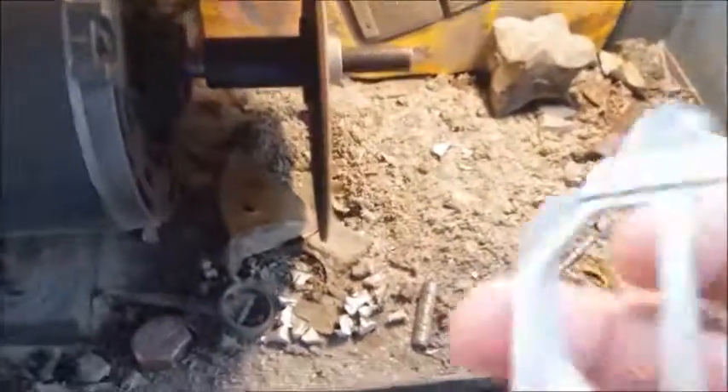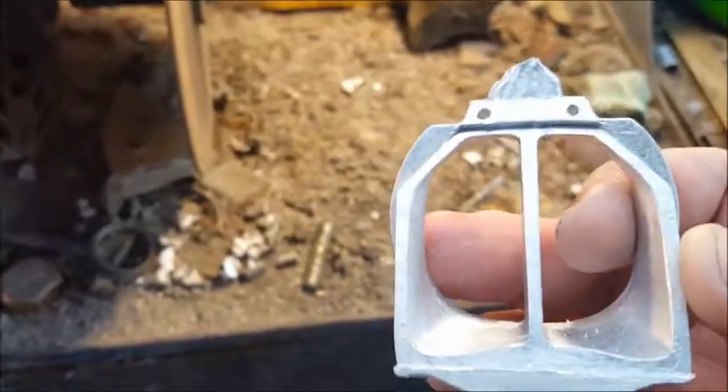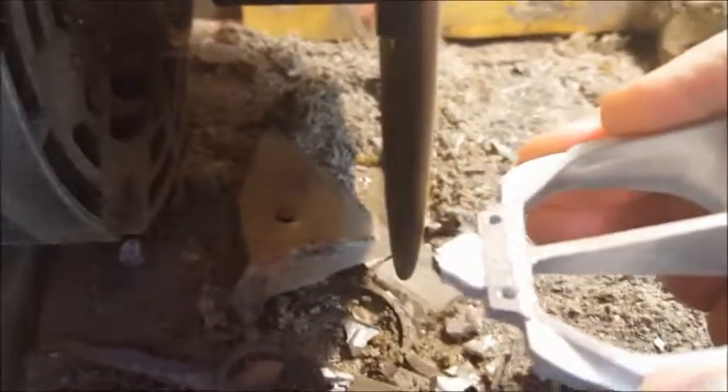Okay guys, I'm going to try to do this without hurting myself. This is a raw casting — you saw it on the tree on my page on Facebook. When they're treed like this they have to be cut off, then the sprue has to be cut off. This is how that's done, or the way I do it. I'll see if I can keep from cutting off a finger.